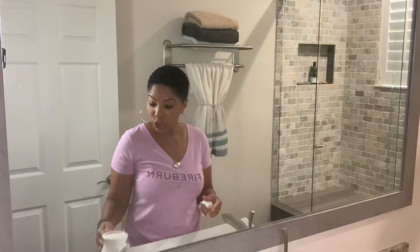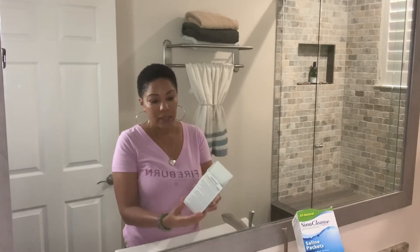After that, take your neti pot and clean it very thoroughly with a nice soapy solution, then put it aside to dry. You have your SinuCleanse saline packets — you can follow the directions or go online to create your own saline solution — but I found this works best for me. Other solutions I've made on my own have really burned. If you want it more saline, use another packet; if you want less, use half. And that's how you use a neti pot.